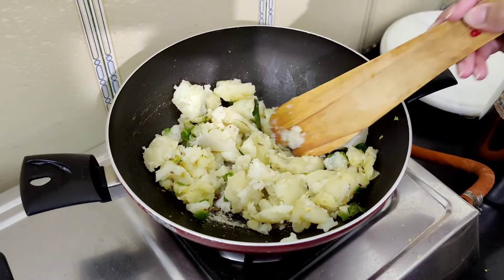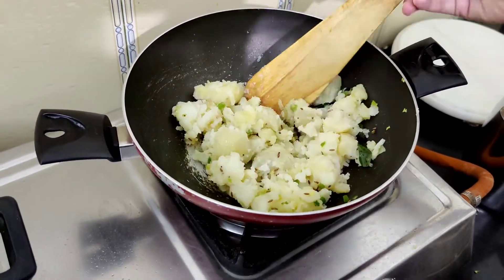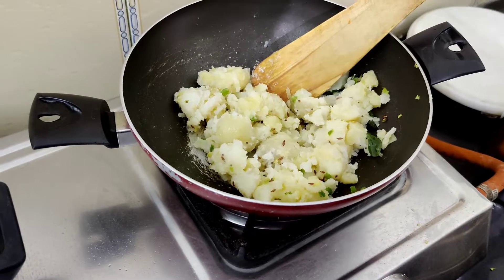The next step is to add the spices. Add in turmeric powder, red chilli powder, salt, and namak. All the quantities are mentioned in the description box below.